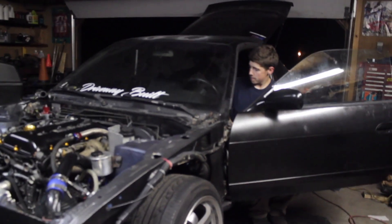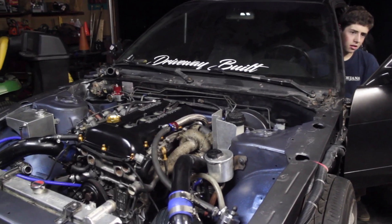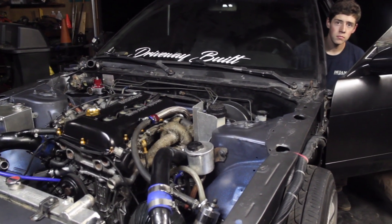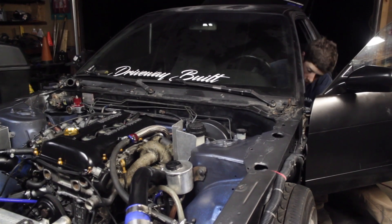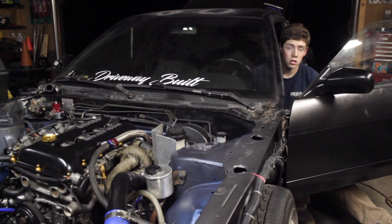What's up guys, back to the S14 hatch. This thing's pretty much ready to crank up, just waiting on Brian. He's going to give it a crank and we'll see what happens — if it even cranks. Pushing the clutch — do you need to? We don't.